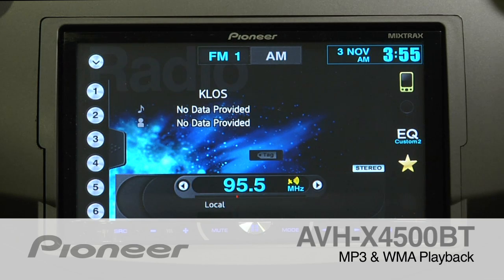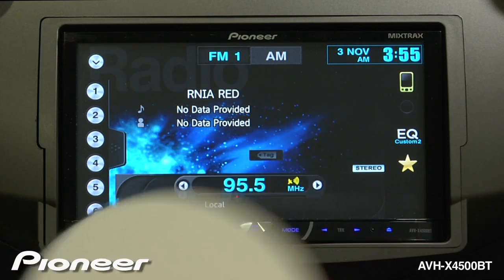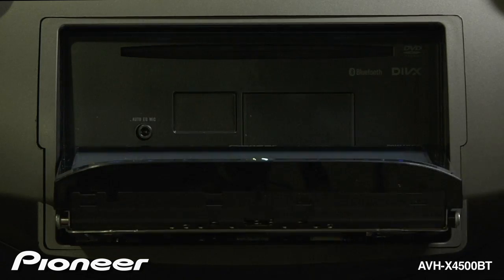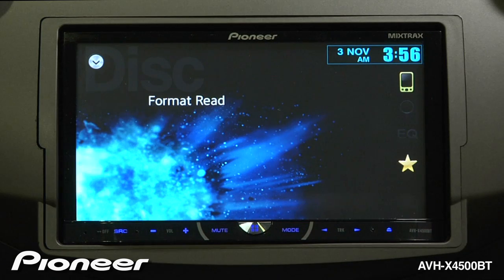The AVH-X4500BT can play back MP3 and WMA music from a burned disc. To get started, put some music onto a disc and drop it into the CD slot. It will begin to play from the first song in the first folder.